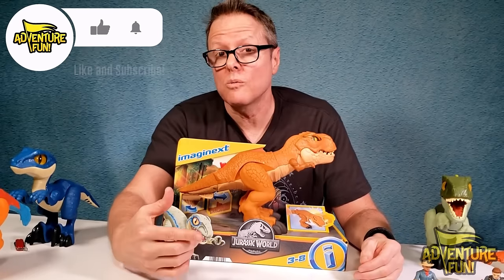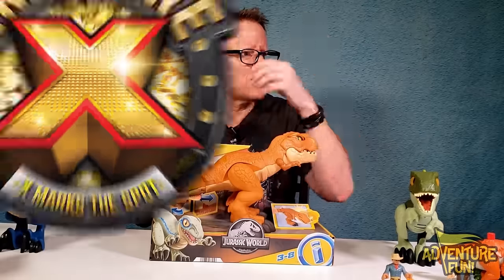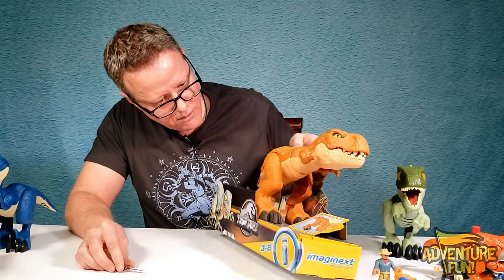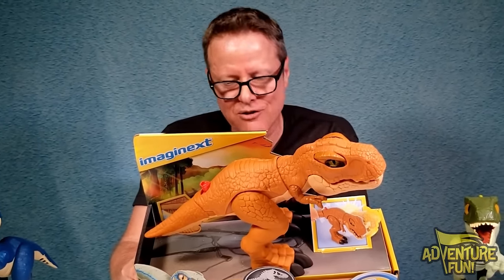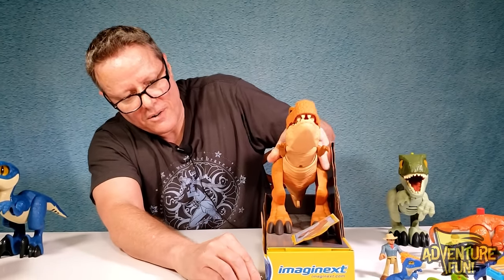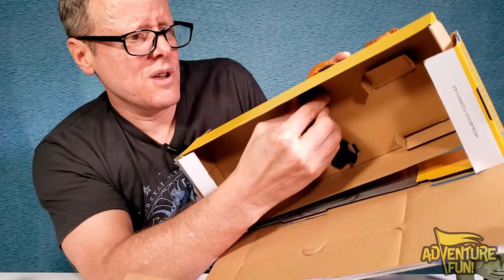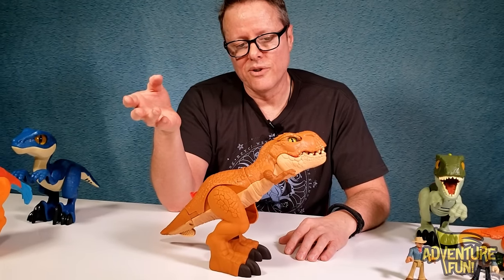Last is our T-rex! This one is from the Jurassic World series. If there's more, like and subscribe because we may become the new dinosaur family channel. Let's take a look at the back first: it says 'Thrashing Action T-Rex — careful, she thrashes and chomps when you grab her tail.' Like the old saying: don't pull a tiger by the tail. She's got locks at the bottom. She's cool — for little ones this is really fun.